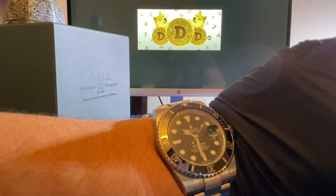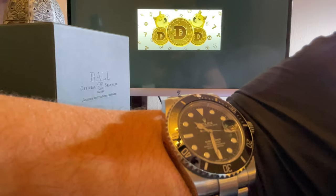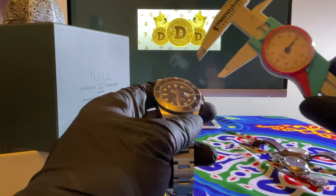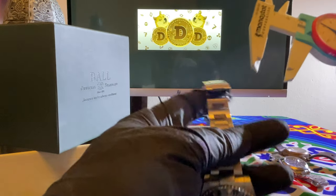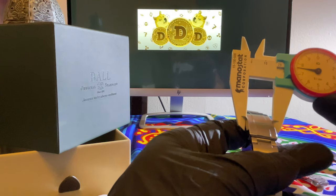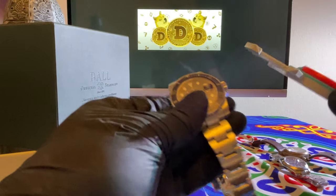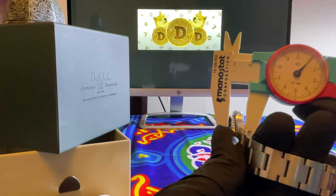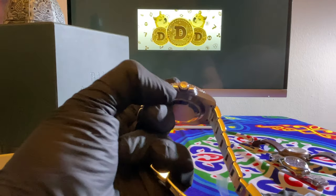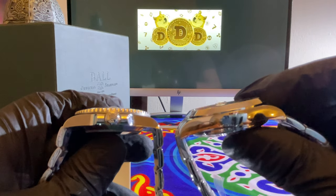So let's compare it to the Sub. It's the 40mm Submariner. We'll call it 18 for the bend where it meets the watch. Here it's 15.5 — we'll call it 16. The Submariner is actually a lot thinner than the Ball. Yeah, it's a lot thinner — thinner profile.